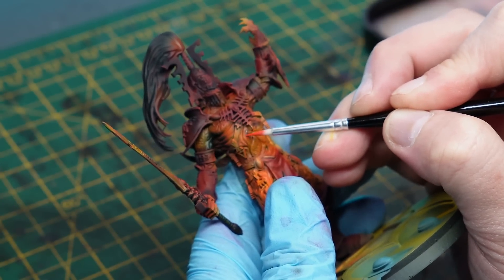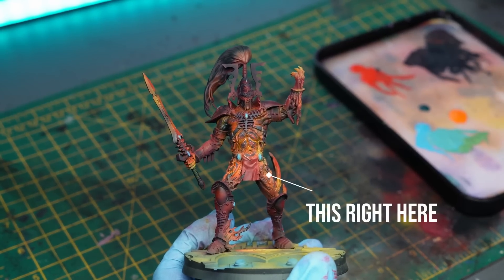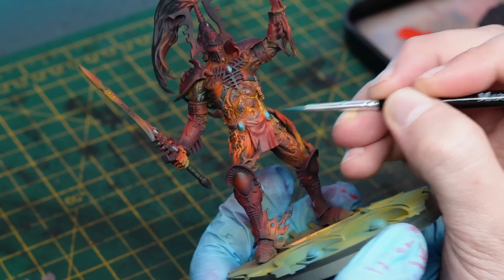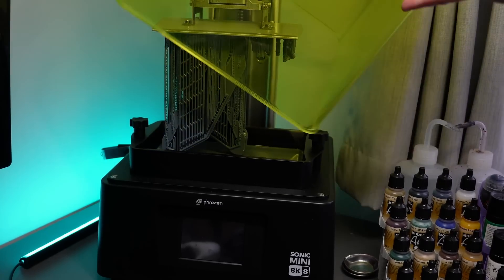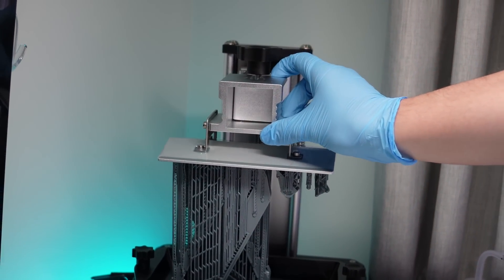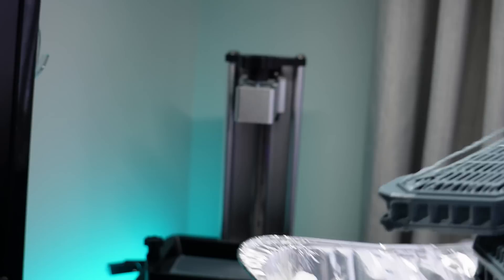At this moment I've realised something — I forgot the tabard, or loincloth, I'm not quite sure what it is. I only realised when I looked at the official photos online and was confused why there was a long flowing loincloth and mine is rocking a short one. I fired up the Mini 8KS and loaded the rest of the cloth onto a plate along with some other things for a video I was challenged for — you'll find out more about that in the next couple of weeks, and it's going to be a good one, especially for people on the fence about 3D printing.